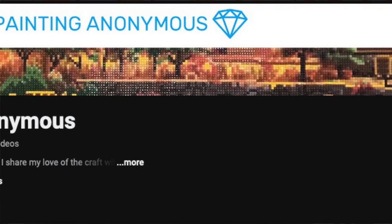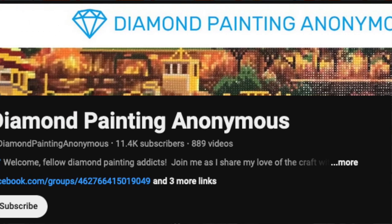At the time of this filming she only has three videos, so go take a look at her videos and give her a subscribe. Number four: Diamond Painting Anonymous. You may have already heard of her — she's got quite a few subscribers. She does unboxings, she does preparation, she does posts and tips and tricks. If you wonder about the washi tape trick or how to get static off a drill out of the diamonds, she's got a video for that. You need to go check out Diamond Painting Anonymous.